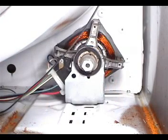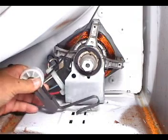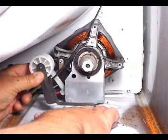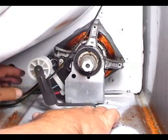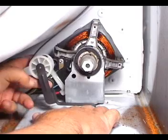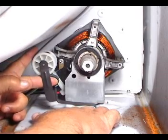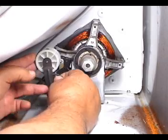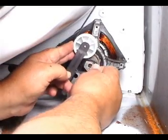Hook the idle pulley on these holes and hold it with your right hand. With your left hand, place the belt on top of the roller and with your finger push it through here. Grab the belt with your right hand, push the idle pulley with your left hand, and place the belt around the motor pulley.